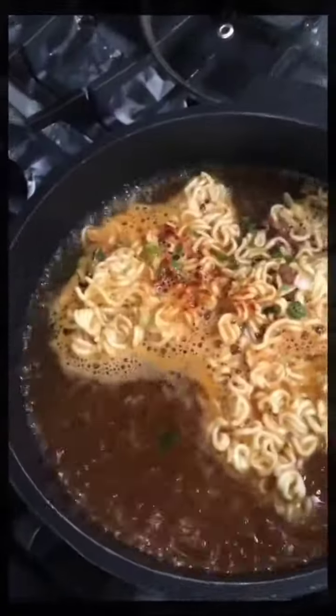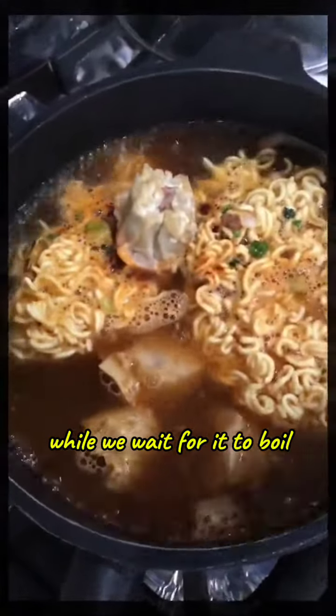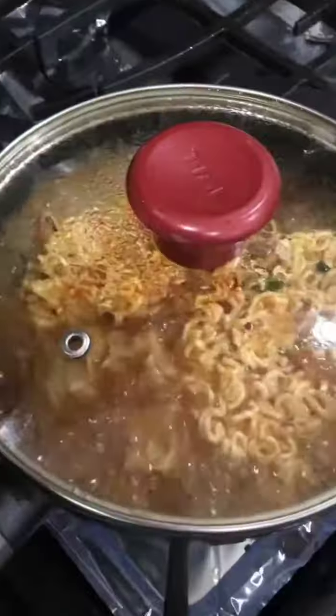After a while, add 4 pieces of soy mai sausage. It's delicious, made from the Philippines. While we wait for it to boil, we can cover it. Let's wait for it to cook first.